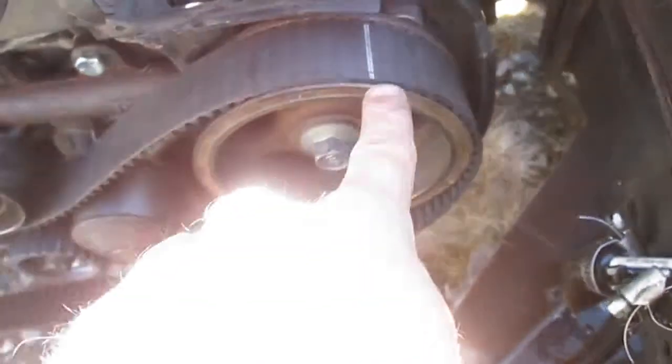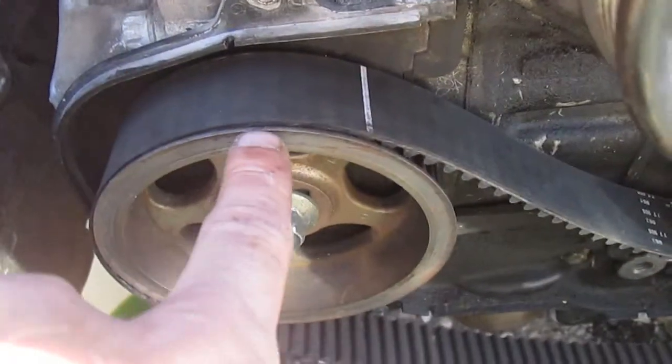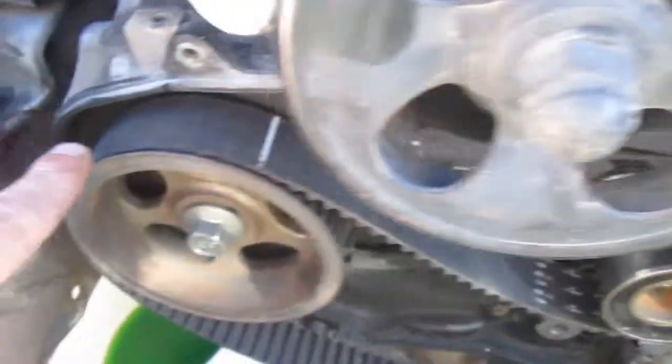Look, over here it's too far off the mark, and over here it's off the mark. But it's on right here. That means the belt is backwards.